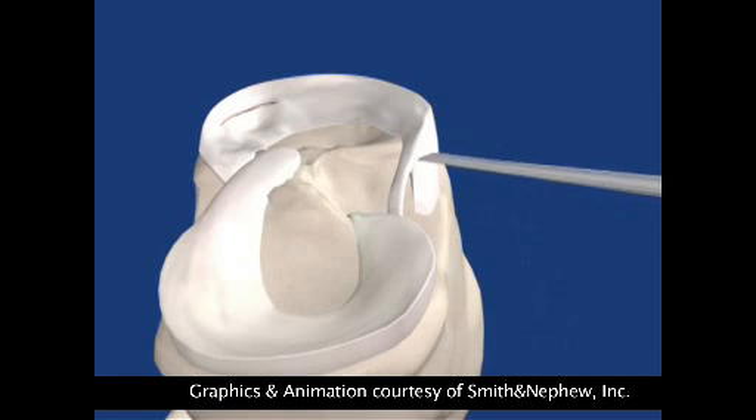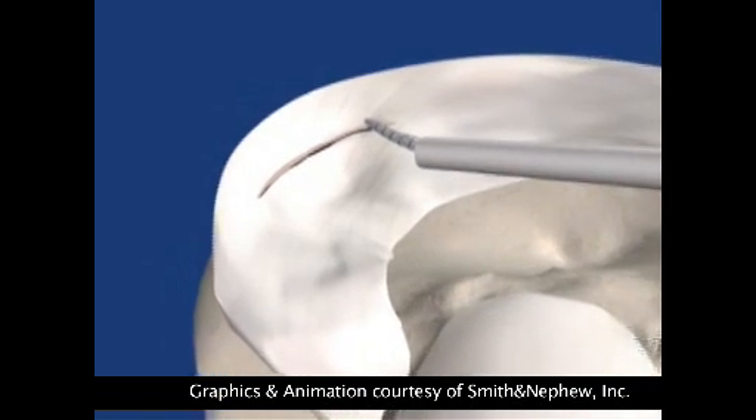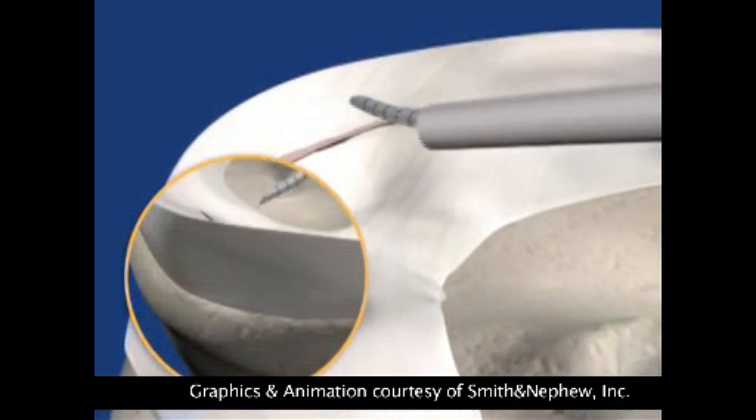The way the procedure is carried out is via a keyhole technique, or arthroscopically assisted. We put the camera in, generally speaking from the outside, and we put the instruments in from the inside and do what's necessary to the knee to sort it out — fixing the torn meniscus, treating the joint surface damage, and so on.